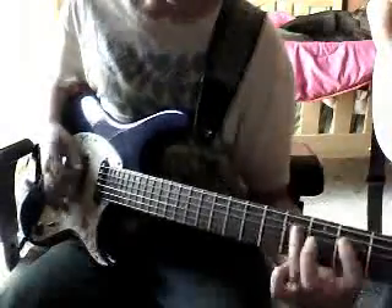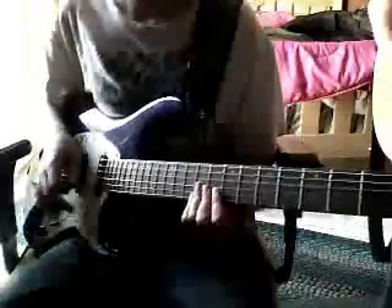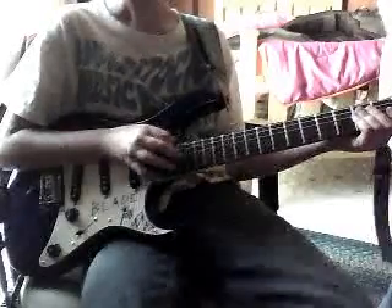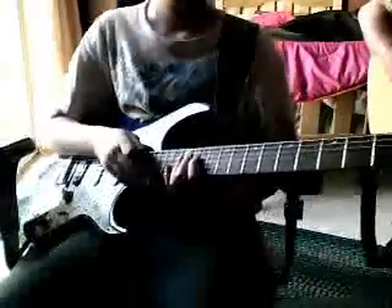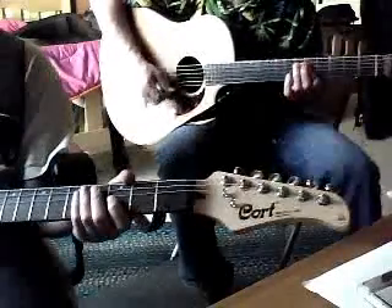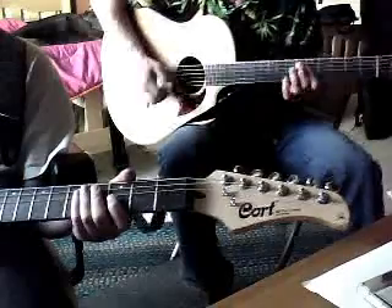There you go — now do this for me. So you can go like this, and that's when you switch right after those two. There you go — that's when you shift. So it sounds like this.